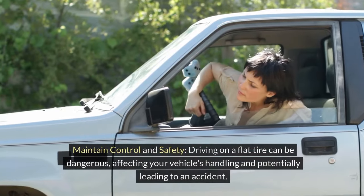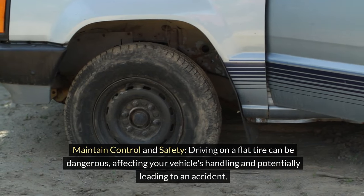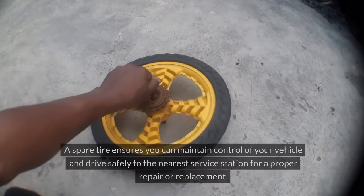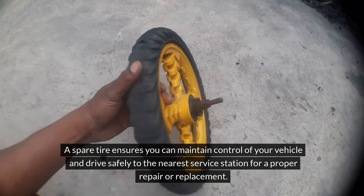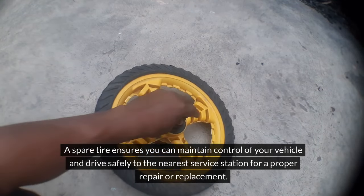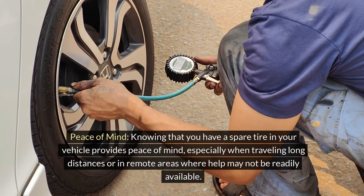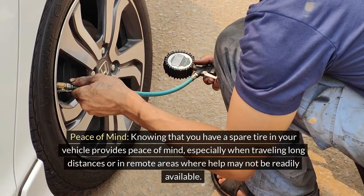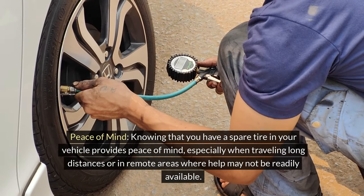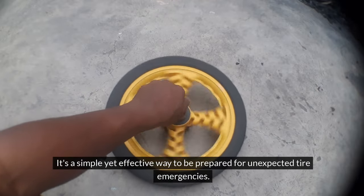Maintain Control and Safety. Driving on a flat tire can be dangerous, affecting your vehicle's handling and potentially leading to an accident. A spare tire ensures you can maintain control of your vehicle and drive safely to the nearest service station for a proper repair or replacement. Peace of Mind: knowing that you have a spare tire in your vehicle provides peace of mind, especially when traveling long distances or in remote areas where help may not be readily available.